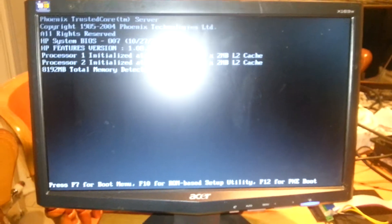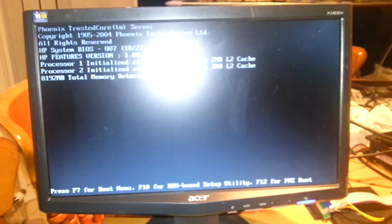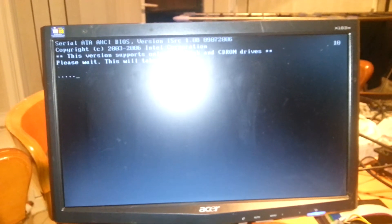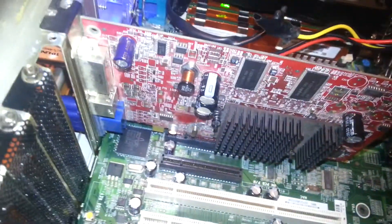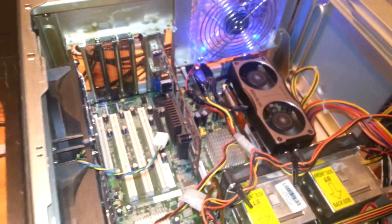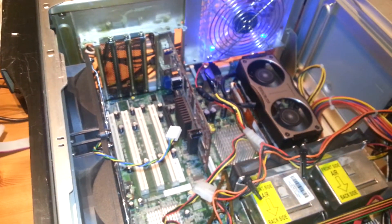Going through all the startup stuff, still loading up. That's on a server board. This is the cheap way of putting a graphic card in.